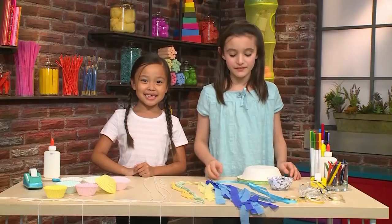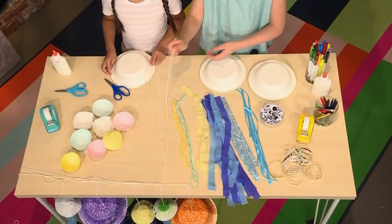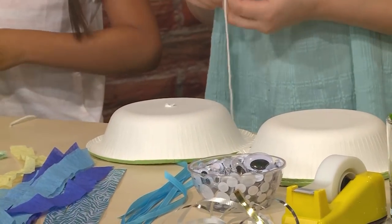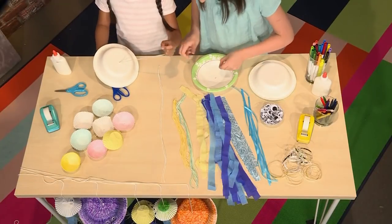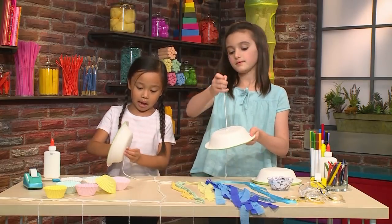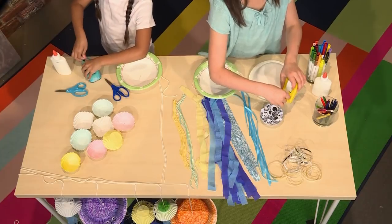First we're gonna make our papa jellyfish. First you need a bowl. Ask an adult to poke a hole in the bowl so you can thread your yarn through. The reason is so that you can hang your jellyfish up on the wall or just play with it. Then pull the yarn out almost all the way and tape it so it can stick.